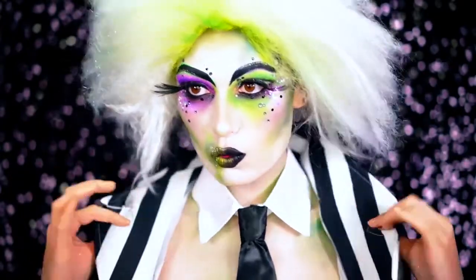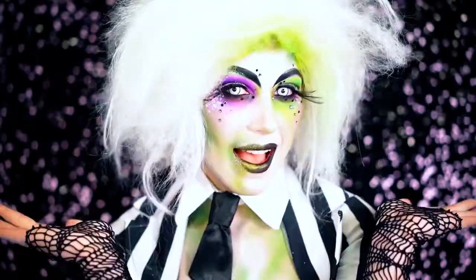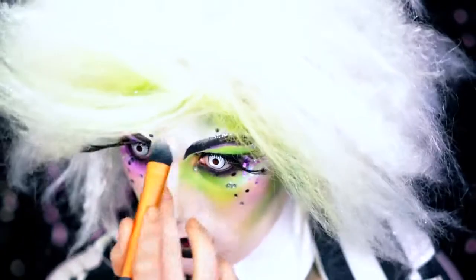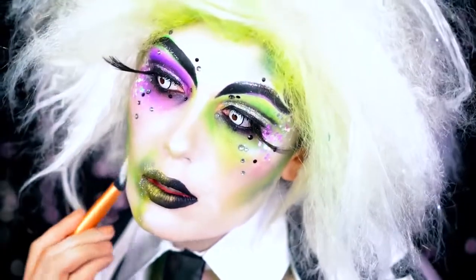Yes! The look is almost complete, guys. Popping those contacts — I decided to go with white because it gives a more creepy Halloween effect. And then I just used a little bit more of that cream paint to highlight around the face and create some patchiness. You can always do your touch-ups right after the look is done.